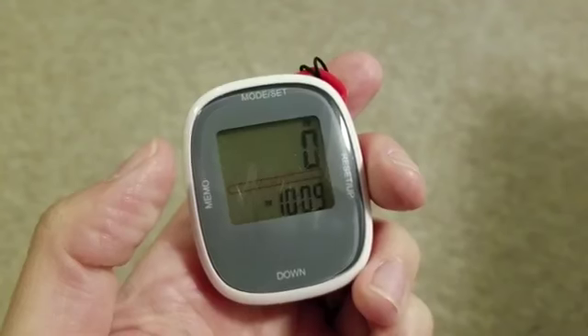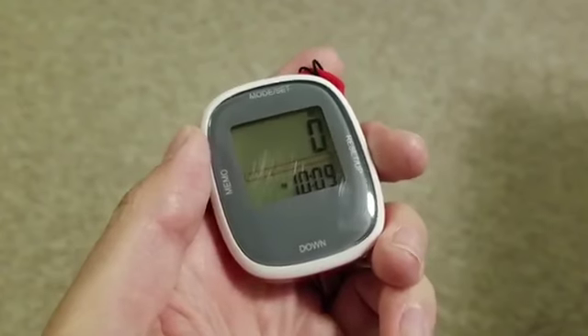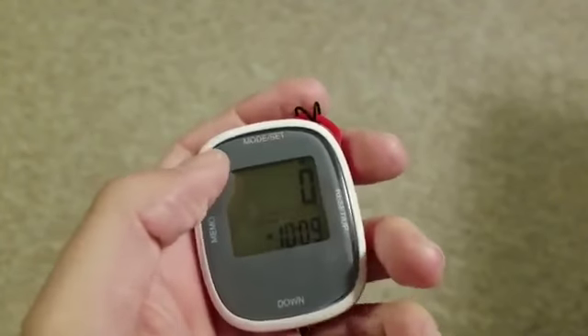It does your step counting — it will step count anything. I haven't been wearing this one today, so as you can see I am at zero steps currently. It also does calorie counting.